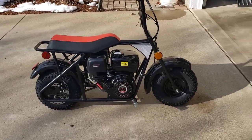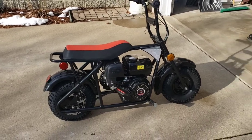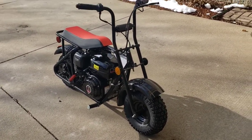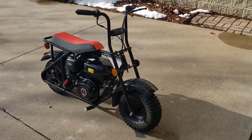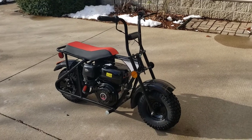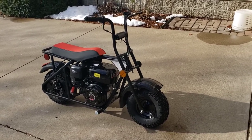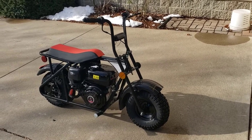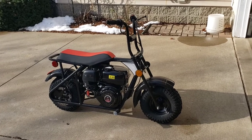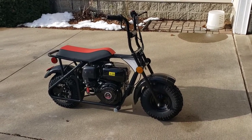I bought this through TX Powersports — txpowersports.com — a dealership out of Texas. They're American-owned and operated. They offer free shipping, and I'm not paid by them. They had as good a price as any, and because they're solely a Texas-based company, I didn't pay any sales tax. So unless you live in Texas, you won't pay sales tax either. It ended up delivered to my house for $564 all in.